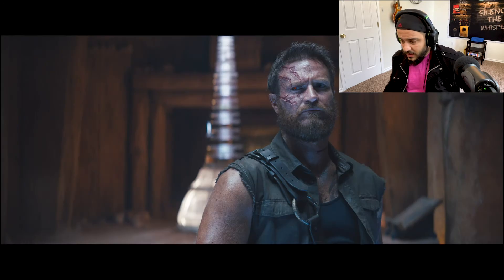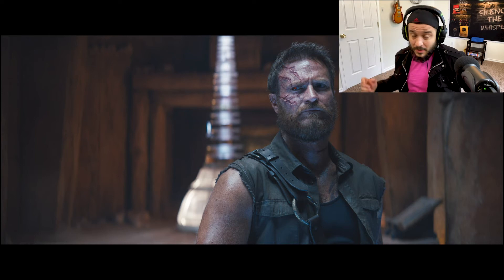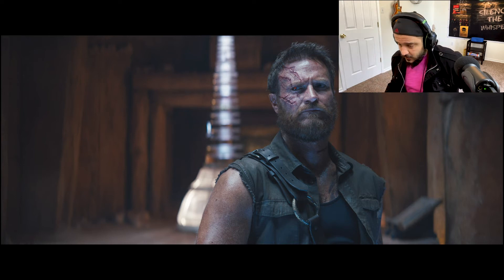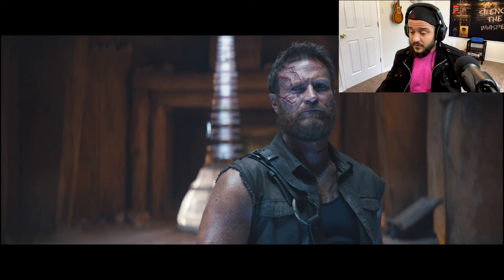Kano. We got pre-robotic Kano. You can see the scars on his face, and maybe he had the apparatus there and took it off — or maybe he's going to put it on. Not sure. But it seems like he's in the same place as Kung Lao or Liu Kang, so maybe they're going to face each other. Kano looks pretty good.